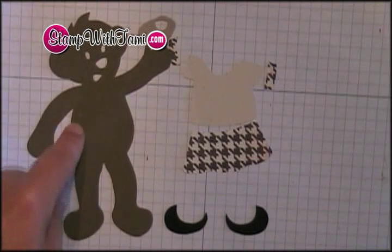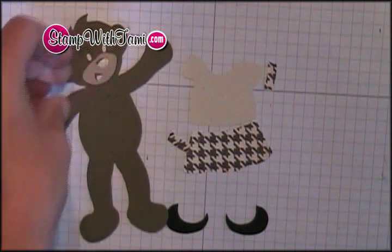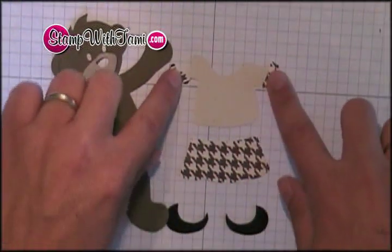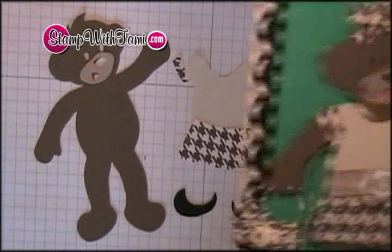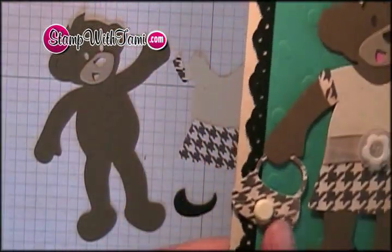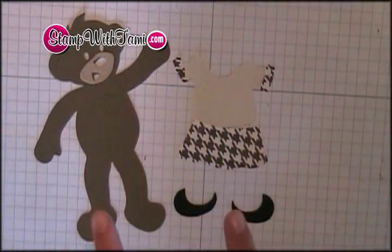We got our soft suede bear and his little craft face that's going to layer right on top. We have our shirt, our two little shirt sleeves, and our skirt for her outfit, and her two little shoes. Now on our card, there is the bow and the purse that will come from a separate die that we'll do in just a minute, but in the meantime we are going to assemble our bear.